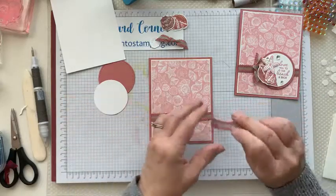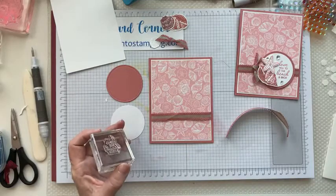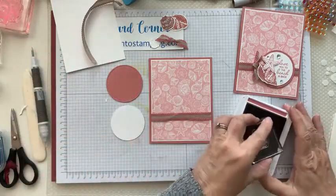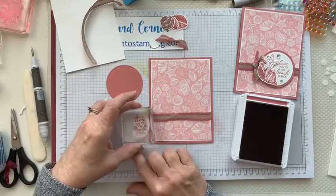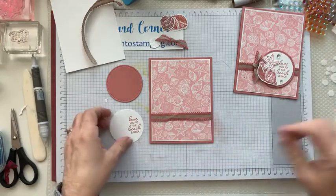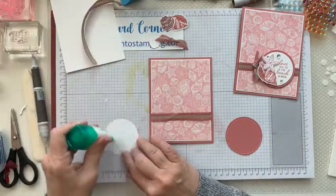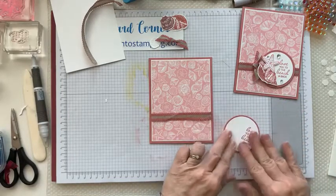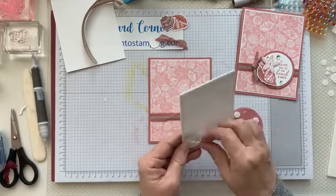The extra ribbon piece we're going to make a little bow out of. In the meantime, we're going to do a little bit of stamping — this says 'Love you to the beach and back.' Stamp that in Rococo Rose ink — Crumb Cake would look really pretty too because it goes with the ribbon. Then these two circle pieces get glued together just like that, put a little bit of glue on the back, and put it right on there. Use dimensionals to attach this to the card.